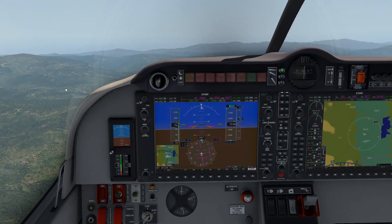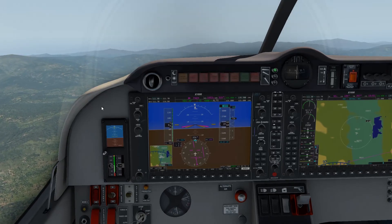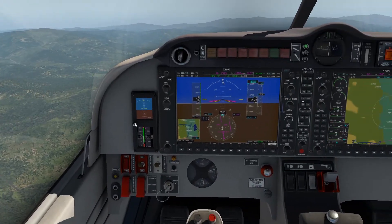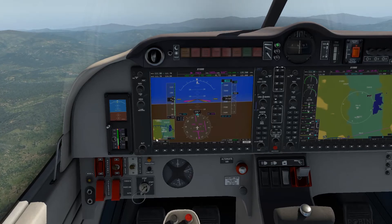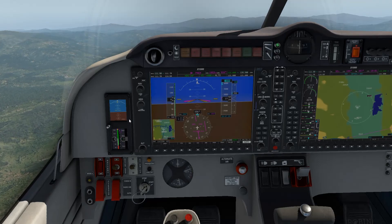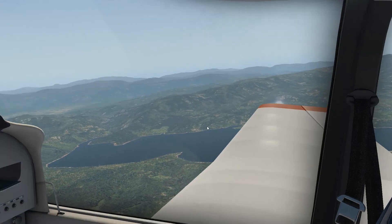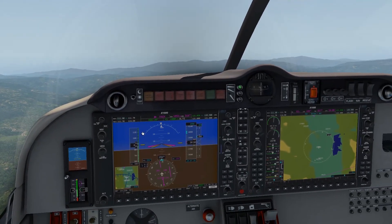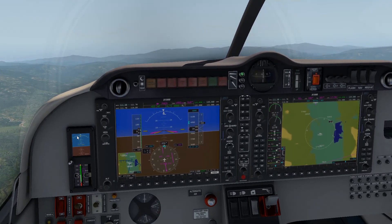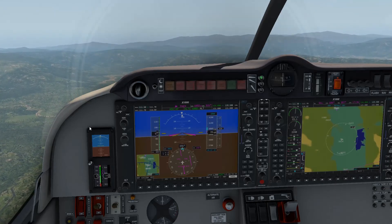I'm going to put the link to the airplane down in the description. If you're not part of the xplane.org forum, it's really easy to sign up. They email you whenever X-Plane has some sales going on and there's a forum and also a store where you can get other aircraft, as well as more AeroBasque airplanes. Our autopilot is saying we're approaching our altitude — that's what that little beep was.